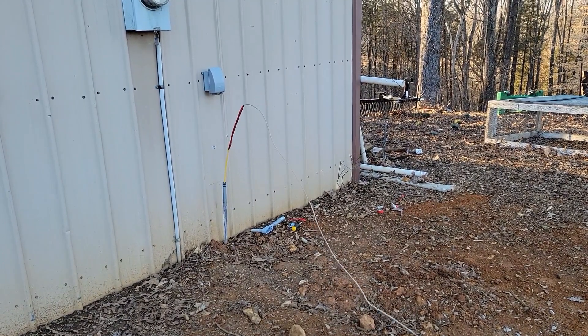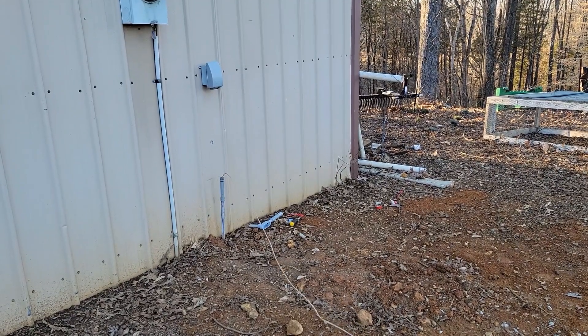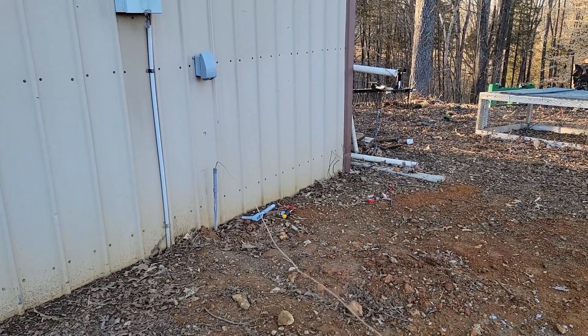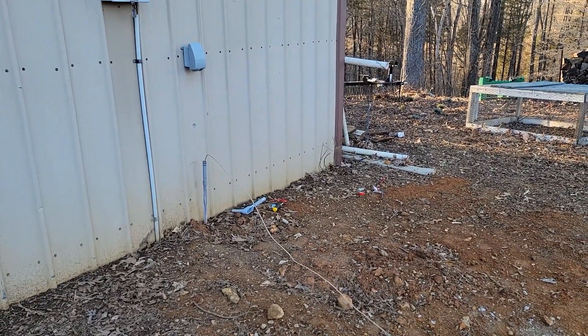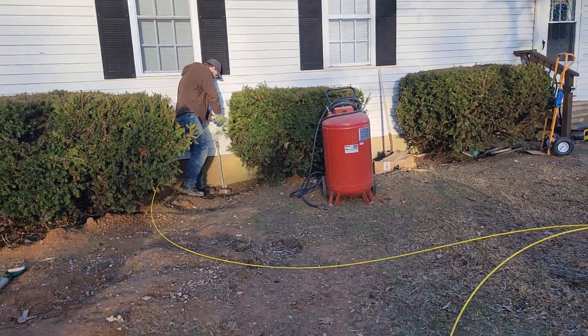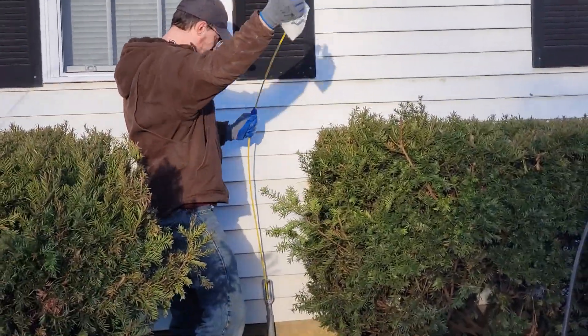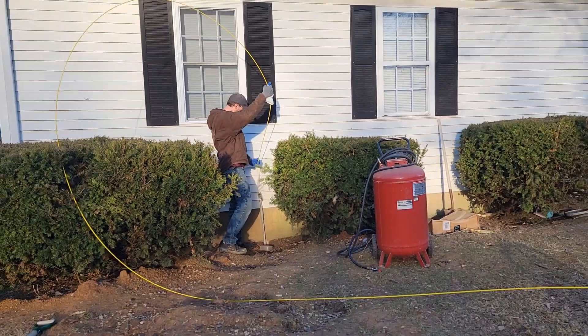In my first attempt through this, I wanted to do the vacuum trick and pull the wire through, but I couldn't get it to work. So I ended up having to use the fiberglass fish tape.